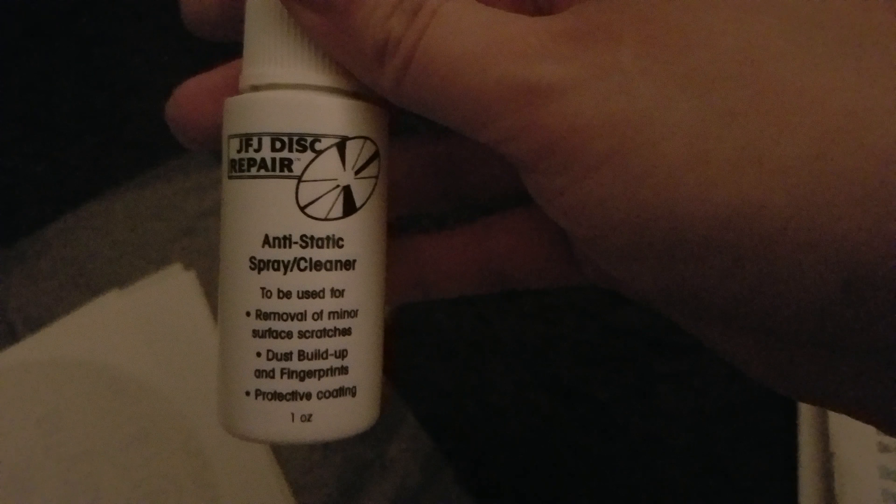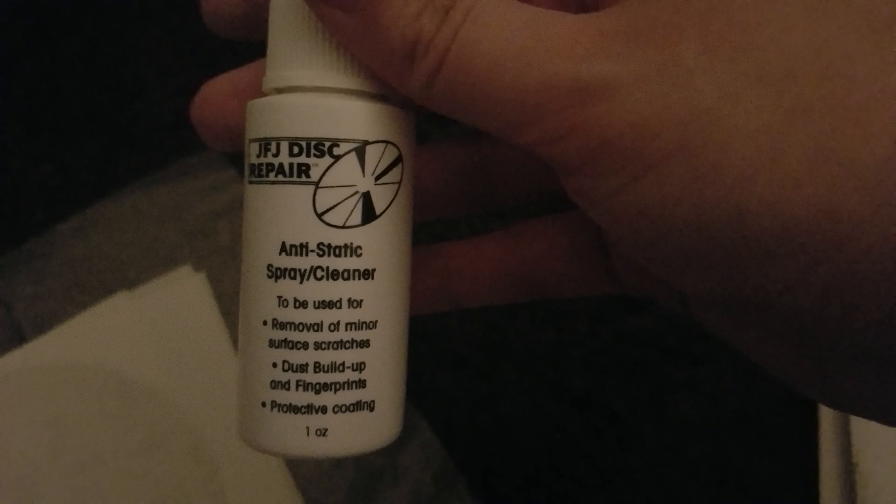So first you get the machine here. You can open it up — this is where everything goes. You get the buffing pads; you have two of them in the box. One of them you use with the polishing compound, which you use first, and the other one you use with polishing compound number one. This is more like a waxy product, so you'll use this one second.